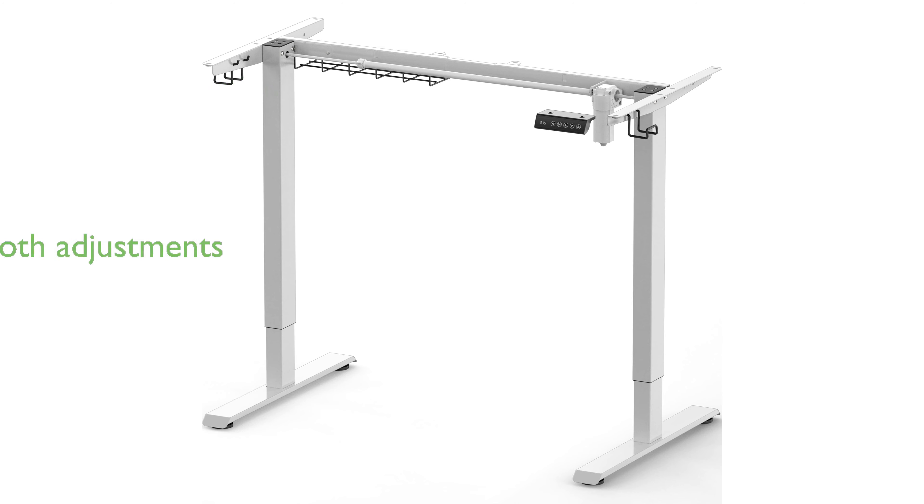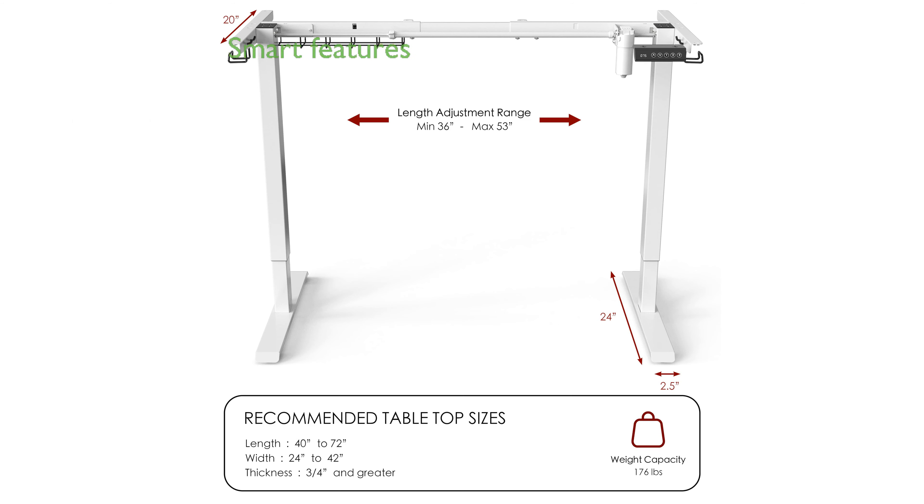The desk's telescopic height adjustment allows for smooth and quick transitions between sitting and standing positions. With its smart multi-functions, users can easily save up to four memory positions and keep cords organized using the cable management clips.